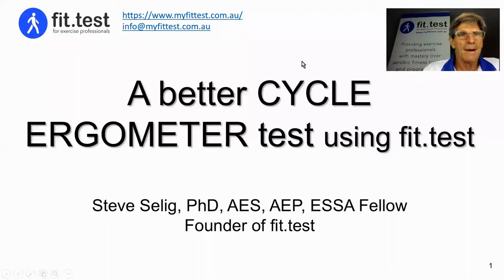Hi, I'm Steve Selleck, the founder of FitTest, and in this short video I'm going to show you how to use FitTest to conduct high-quality cycle ergometer aerobic fitness testing.